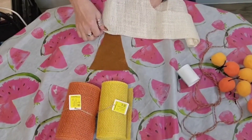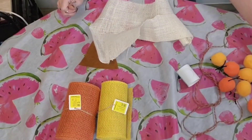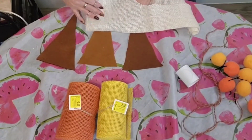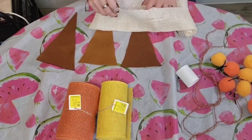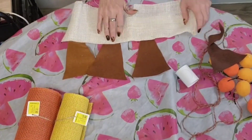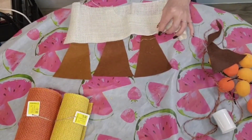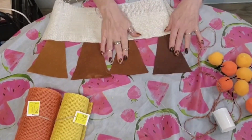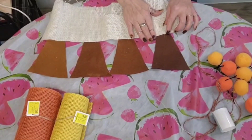Dollar Tree sells their burlap in an off-white color and also the regular color, and when I see that at the Dollar Tree I always buy two or three rolls because it really comes in handy. I went ahead and laid my pieces out in a row and used that to measure how far I wanted the white tip on the end of my candy corn banner to be, so everything would be nice and even. I just tucked my little felt piece in, made sure all my pieces were even, and then ran a strip of hot glue and tacked that down.